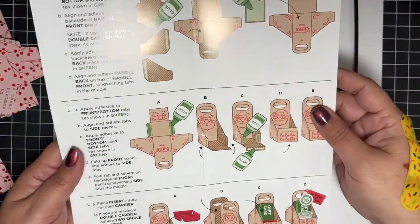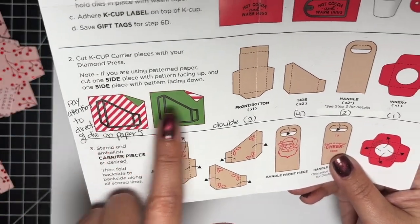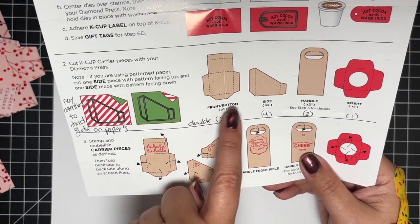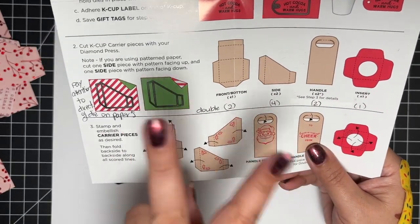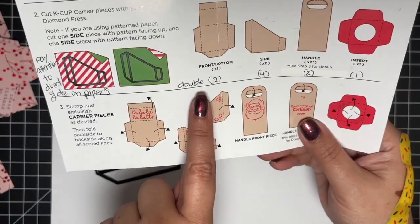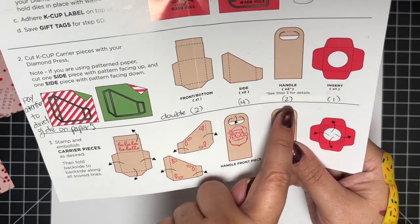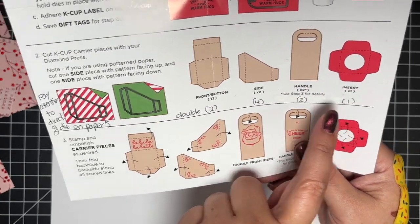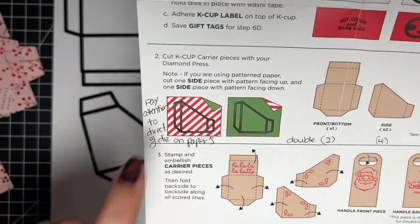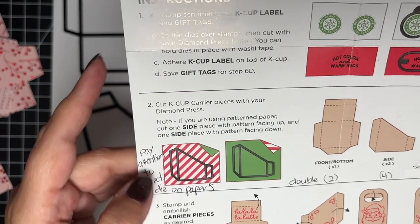The carrier, as all Diamond Press things, comes with color instructions, which I really appreciate. In the instructions, part two is probably the most important part — it tells you how many of each piece you need if you're going to make one. But I'm making a double one today, so underneath I always write down any modifications. You need two of the front bottom, four of the side, two handles, and one insert. If you're going to make a double one, then you're going to need two inserts.